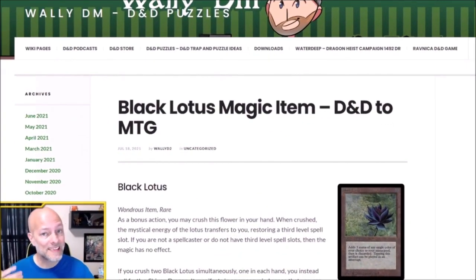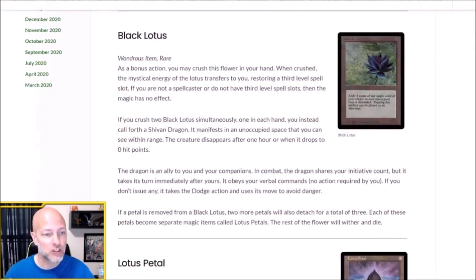Today I'm going to introduce you to the Black Lotus and Lotus Petals as far as a magic item is concerned, and then I'm going to go over some of the lore and some of the ideas that I used to create this magic item. For those of you on my Patreon, you can download a PDF of this for free, and everyone else can find a link in the description below. So let's take a look at the Black Lotus D&D or Pathfinder magic item.